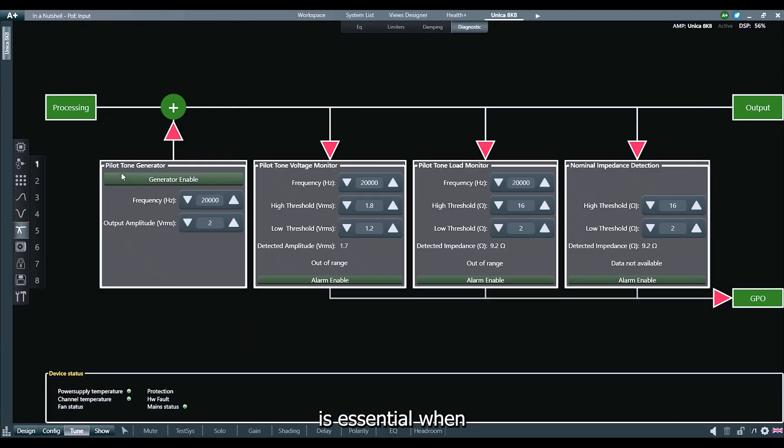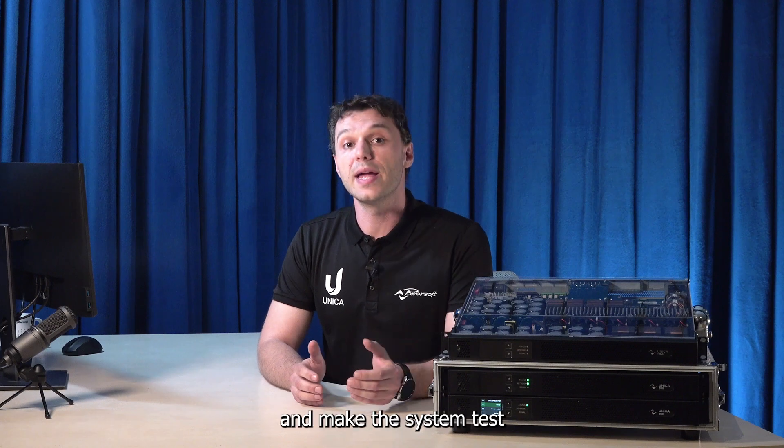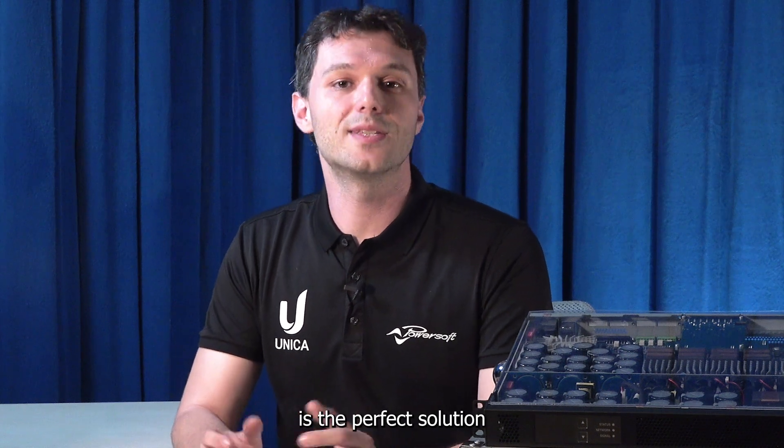This feature is essential when, during the installation phase, you are on site but you don't have full mains availability to start up all your racks and make the system test. So, whether you're working without AC power or looking to simplify your installation process, the PowerSoft Unica amplifier with PoE technology is the perfect solution.